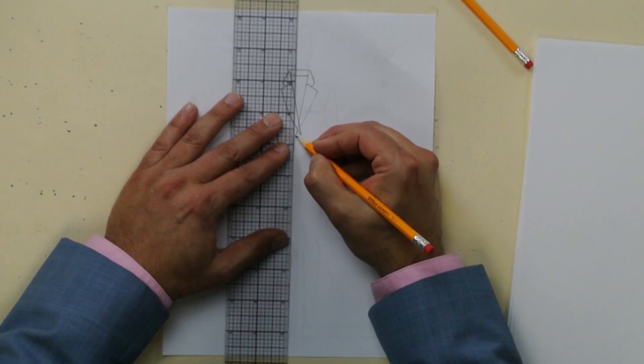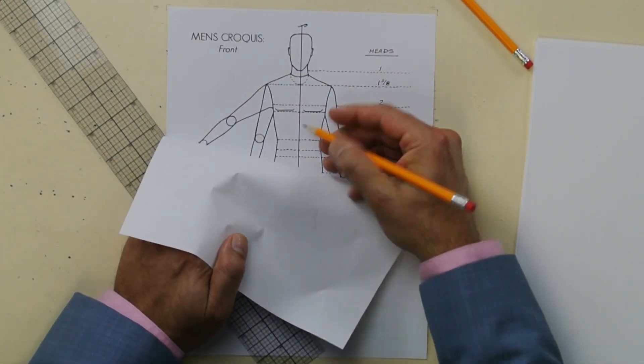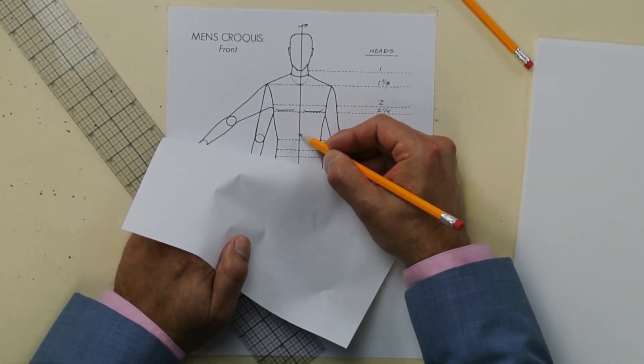Now let's draw the center front. The center front of the jacket is not — I repeat — it's not at the center front of your body. It's a little bit away from it. So I'm gonna draw it right here. Go down. Do you notice it's a little bit of waist? Here's your center front — you want to draw a little bit of waist from it, because it crosses over. The men's jacket opens differently than the women's, so the other side goes on top.